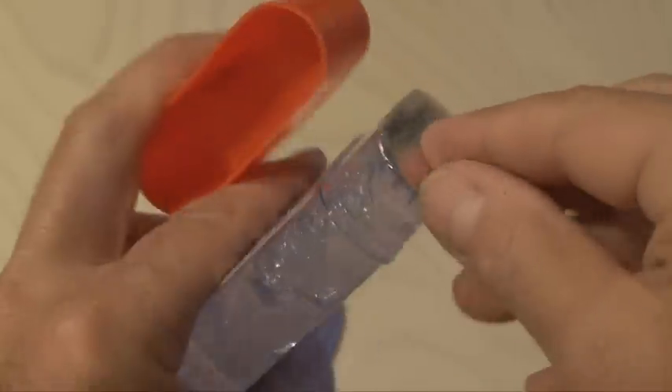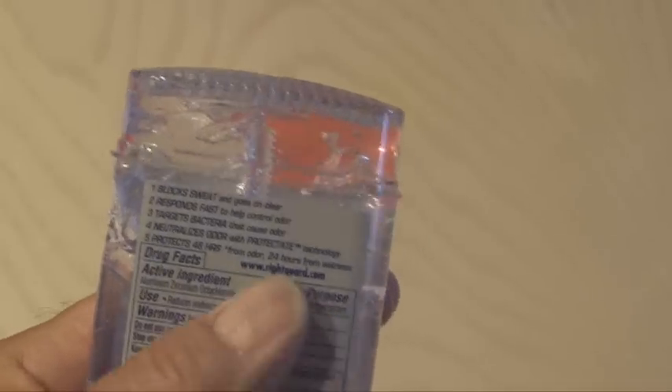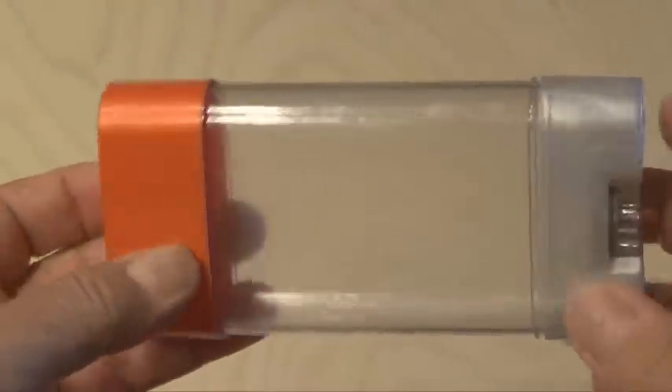And now to the deodorant container — this one has gel in it, so it's going to be kind of nasty. I had to empty the entire thing out, completely clean it, remove the insides, and then when I was done, I had a nice clear container.